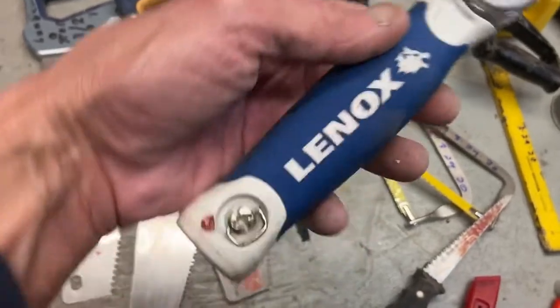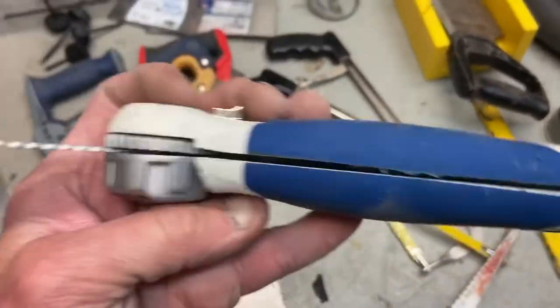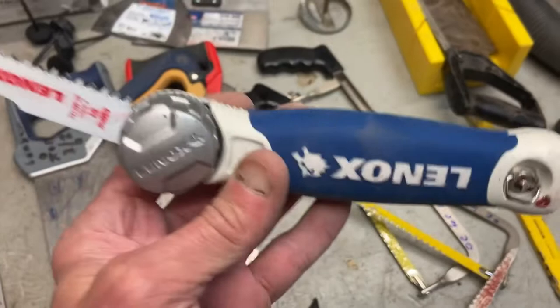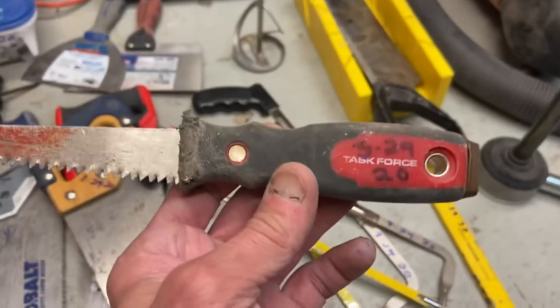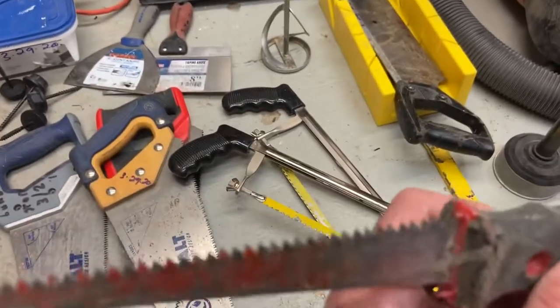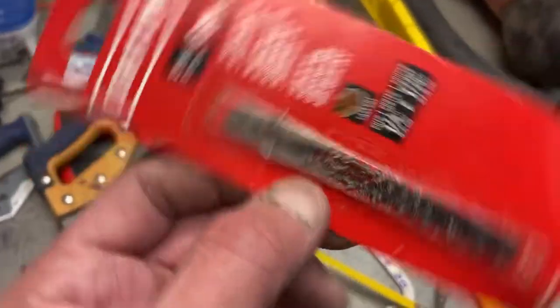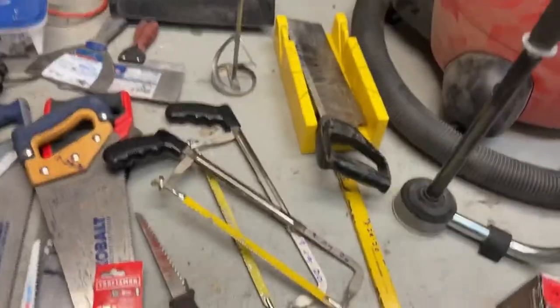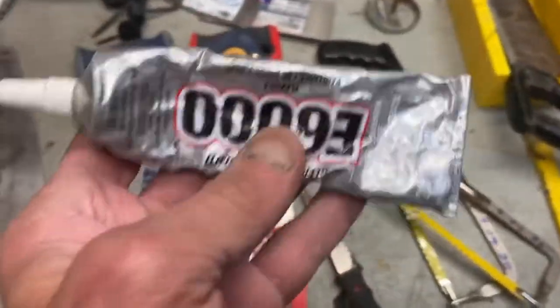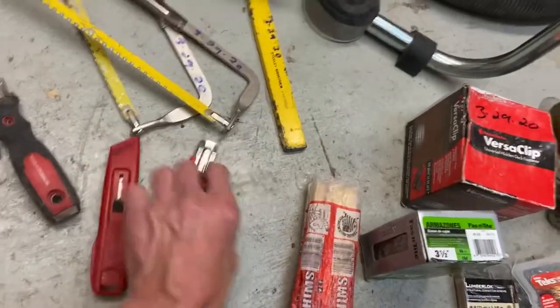Moving on — this is a drywall saw and it folds into that little slot, comes about that size. Pretty neat. Got another fixed blade here — a Task Force, perfectly good teeth. Have a jigsaw blade still in the package — I'll take it, I've got a jigsaw. Found some glue, half full — still soft, still usable. A couple of utility knives and some shims.